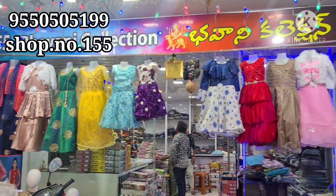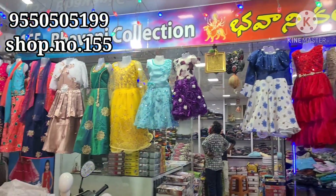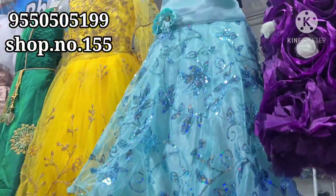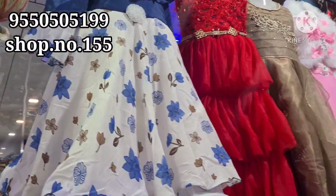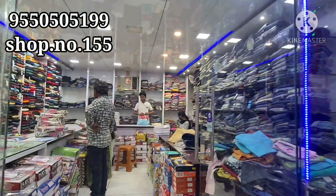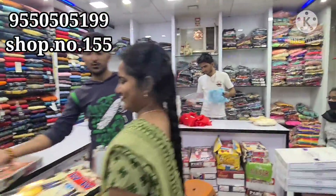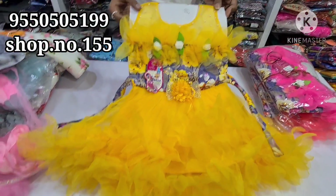Hi everyone, welcome to my channel. Today I am in Vaishnavi Complex, shop number 155. We have a courier facility in this video, so I am going to show you a lot of sizes and share some sizes. Vaishnavi Complex is at Gundur. We are in Oriental Best Price, Gundur Bawani Collections, shop number 155.